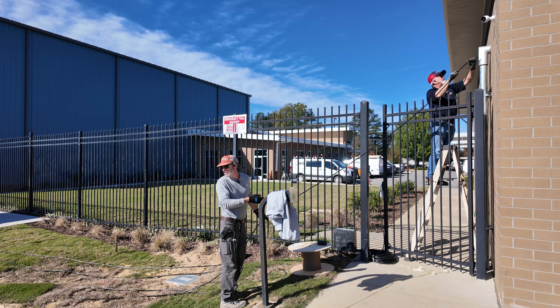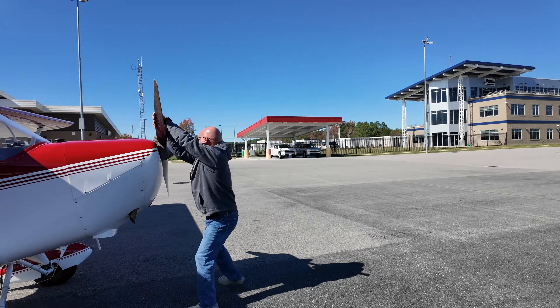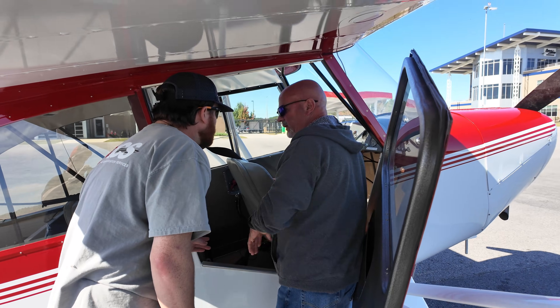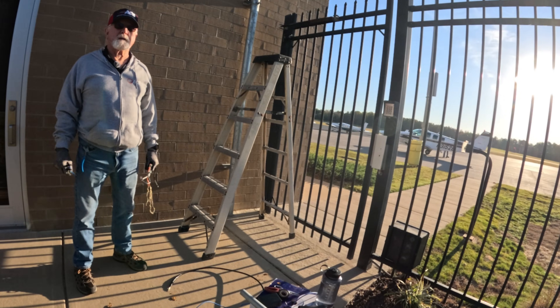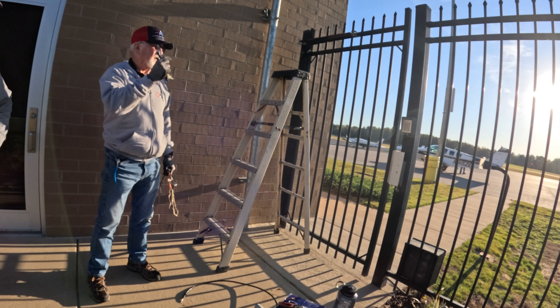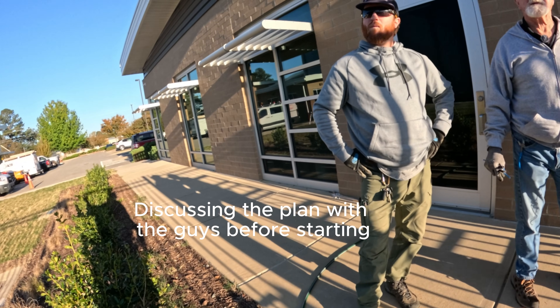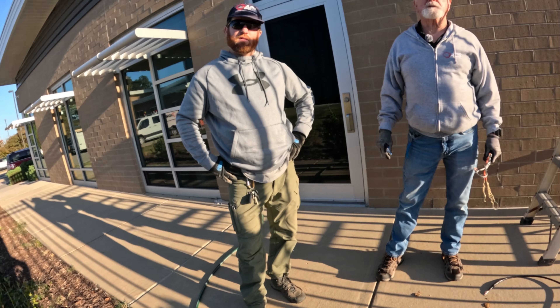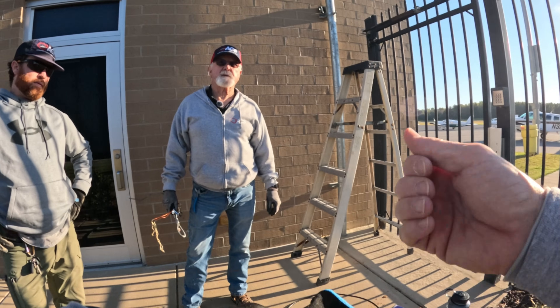Today we're back on site at the airport — this is day two of the fiber project. Today we'll be installing the cable between buildings through the pathway set up in the previous video. We're going to set that reel over there; there's a flat rope in it and we're going to attach the fiber to it. Jordan's going to go inside to that room and pull it through the conduit.